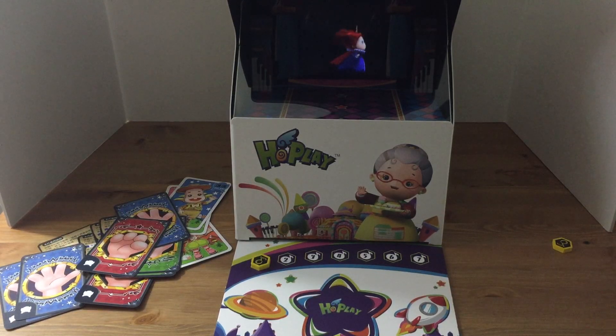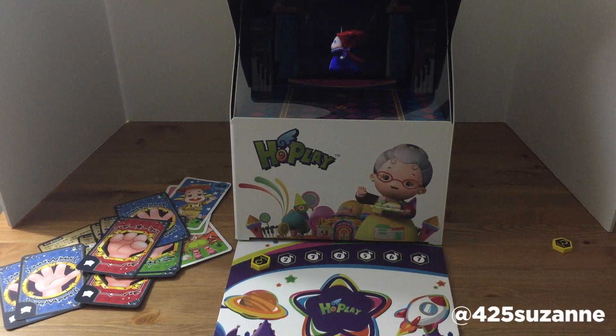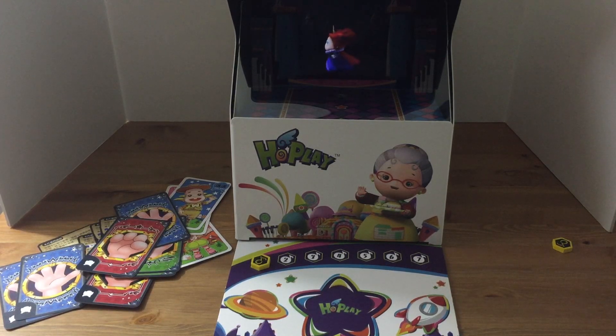Hi everybody, this is Suzanne here taking a look at Queen Strike from HoPlay Games. I was lucky enough to get an early copy of this really innovative game and I wanted to show off the really fascinating part of it, which is of course this holograph generator that you build and how it interacts with the game components themselves.